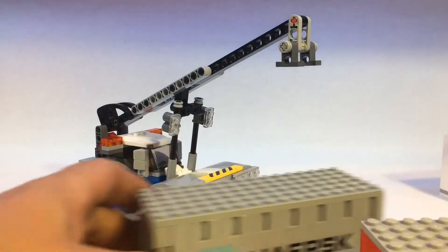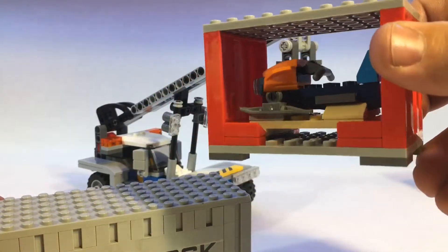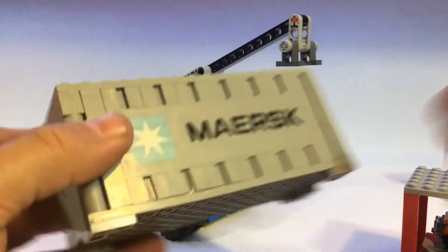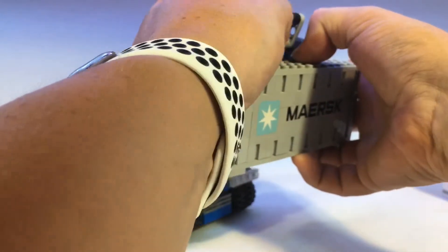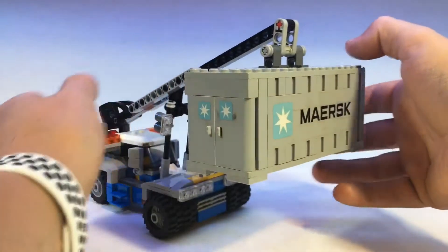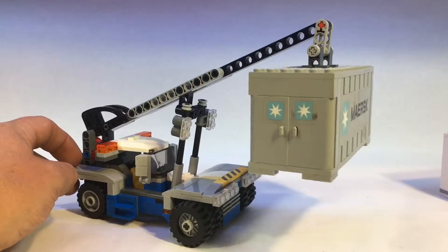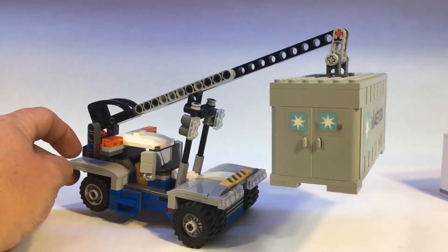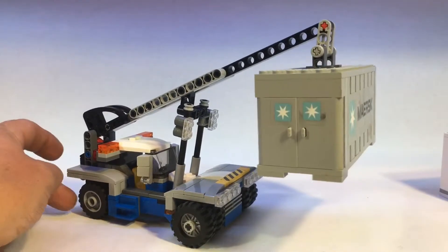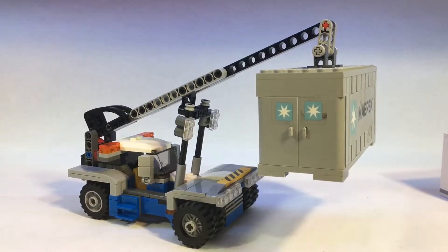There's quite a bit of weight difference between this one, which is completely hollow, and the Maersk one, which has sides all the way around. So there's quite a bit of weight difference — I should get it centered. As you can see it has no problem. Yeah, I think anything bigger than that and it would tip over, so maybe I'll add some extra ballast in the back so it can take the weight.